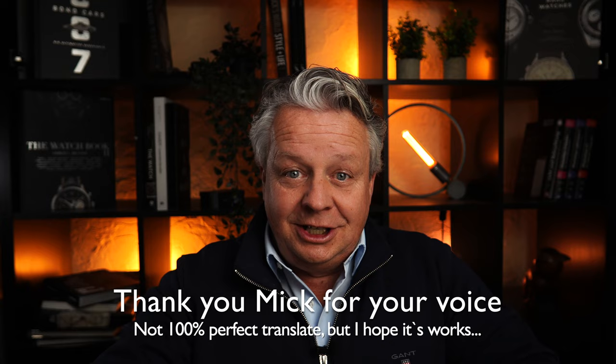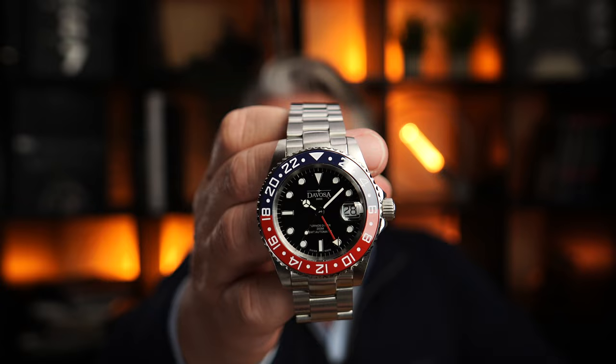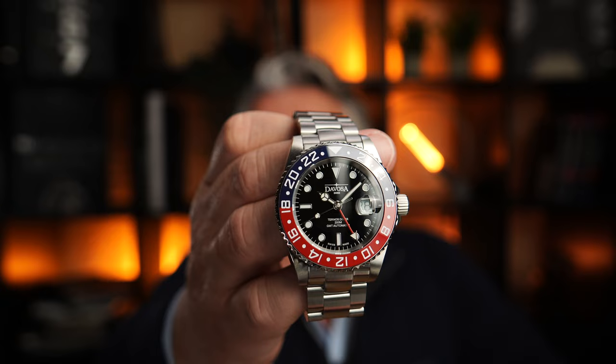Hi, this is David from WatchDavid again. Good to have you back. I brought you something really cool, and this time from the house of Davosa. Please have a look at this beauty — the Davosa Ternos Ceramic GMT in Pepsi Blue and Red.